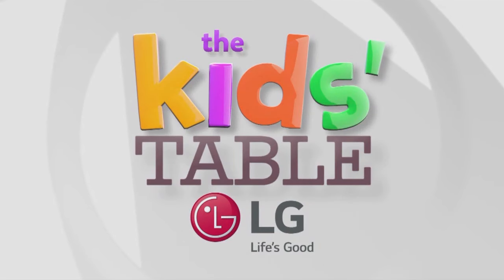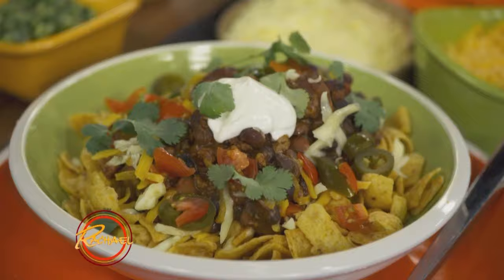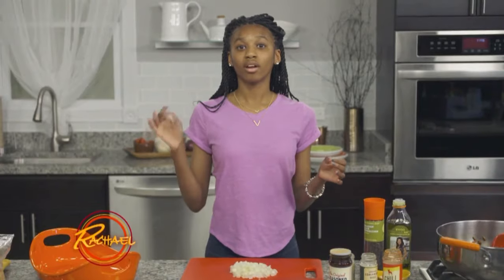Brought to you by LG. Hi, I'm Madison, and today I'm going to show you how to make corn chip pie. This recipe uses leftovers to make one amazing dish.